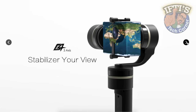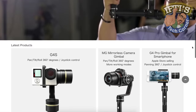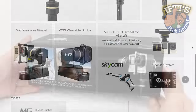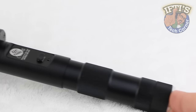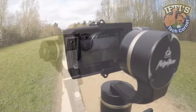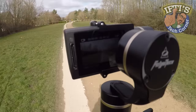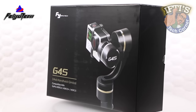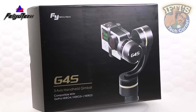Those who have considered GoPro stabilization systems will most likely have heard of Feiyu Tech, the China-based company responsible for some of the best performing gimbals available. The FYG4 really put their name on the map thanks to its sleek design with no exposed wires and super smooth, silent 3-axis brushless motor technology that produced incredibly smooth video footage. Now, Feiyu Tech have taken an already winning design and refined it even further, producing what could be the ultimate GoPro gimbal system: the FYG4S.